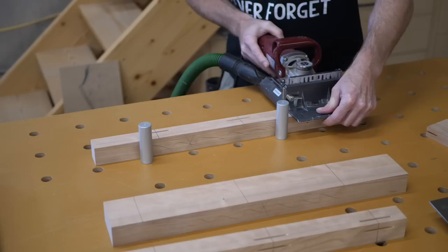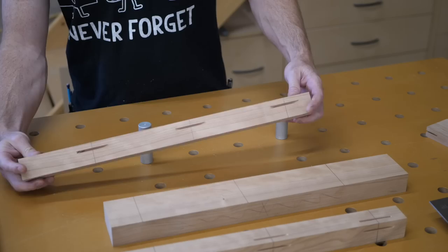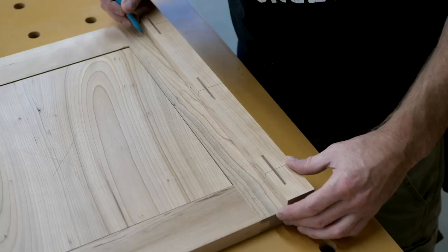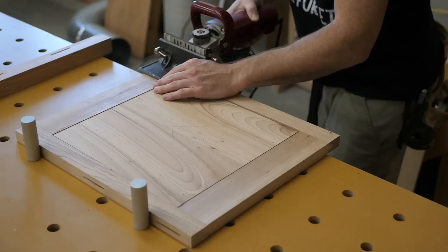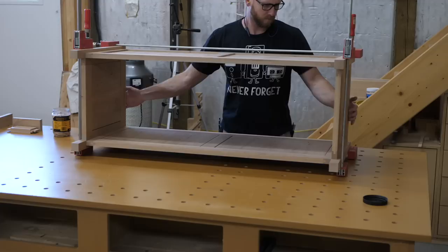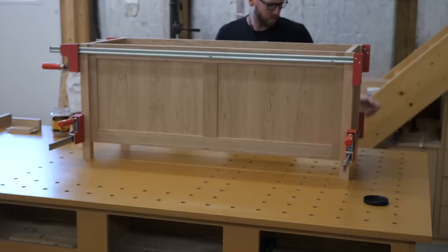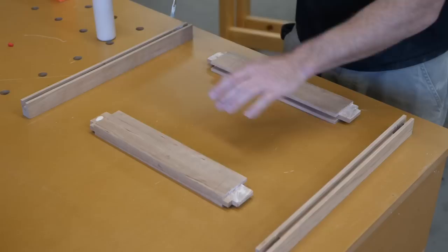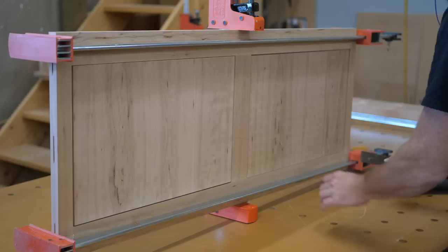No additional joinery is needed for strength — the biscuits are there just to keep things aligned during the glue-up. This is a long-grain to long-grain joint, so it's as strong or stronger than the wood itself. After a dry clamp to check fit, I start the glue-up with the panels, putting on a goodly amount of glue — not so much there's lots of squeeze out. I use a putty knife to make sure the reveals are consistent all the way around.